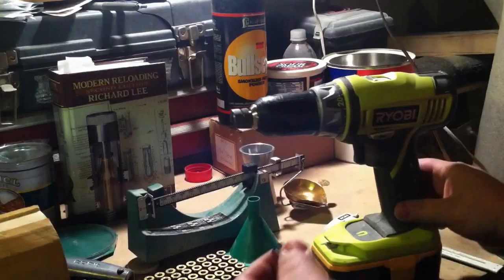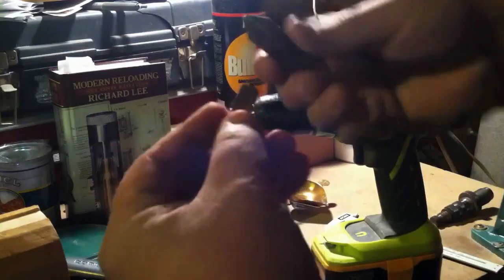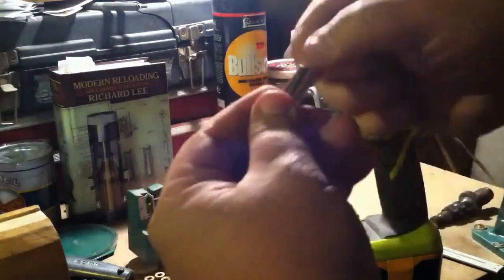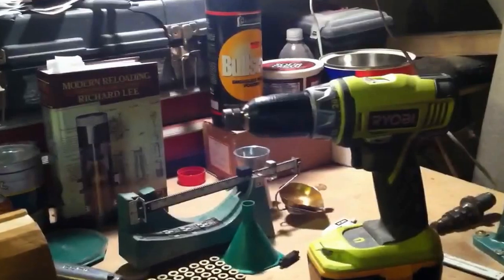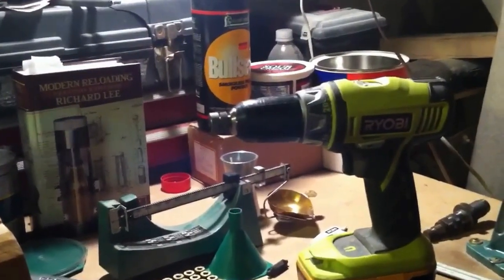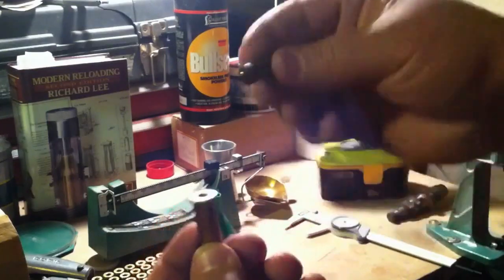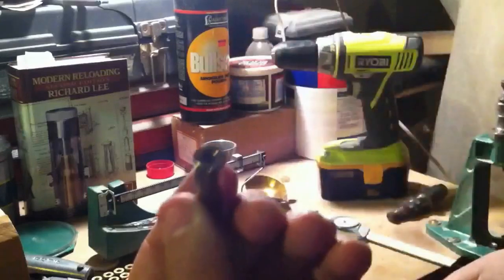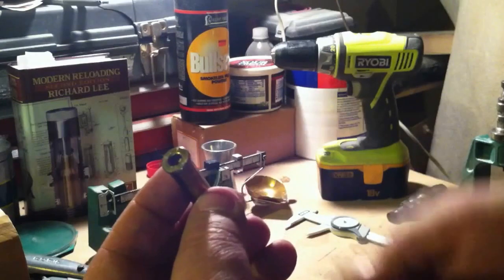The only thing you've got to do after that is take your chamfering tool and put a little chamfer on the inside and out — gets the burrs off. Just like that and they're ready to be primed. Next thing I want to show you is the primer pocket cleaner. Just throw it in there, give it a little twist — it gets rid of any excess junk that's left in there after the primer goes off. Just a few-dollar little piece of equipment that helps you get a little bit more consistency.